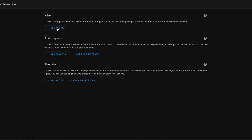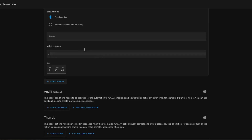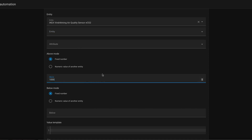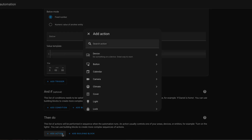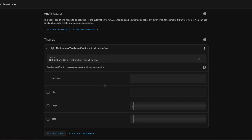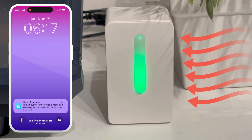I have a second automation for you. In this automation we also have a numeric state as a trigger. As the entity we choose our IKEA Vindriktning air quality sensor CO2 equivalence, and we say for example if that value is above 1000 — just an exemplary value — then I want to send a push notification. Choose notifications and select all devices. In this case I want to send a notification with the message: 'The air quality in the office is really bad. Please open the window to let in some fresh air.' We can see that in case there is bad air, we will receive a notification.